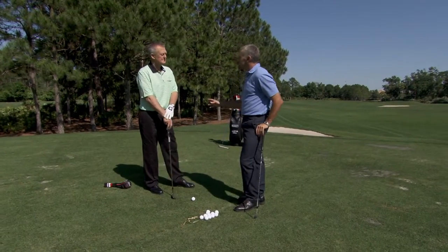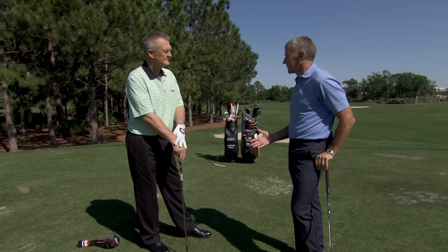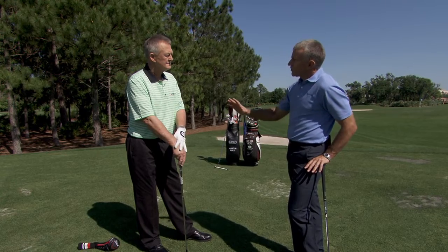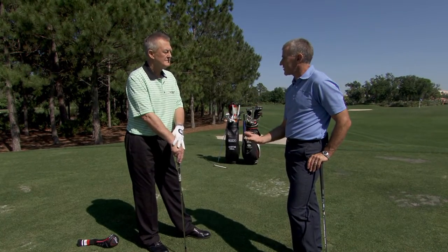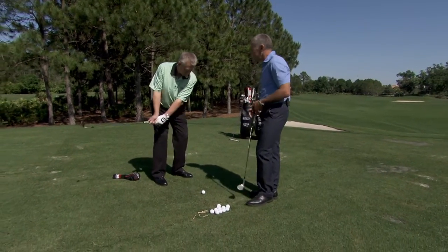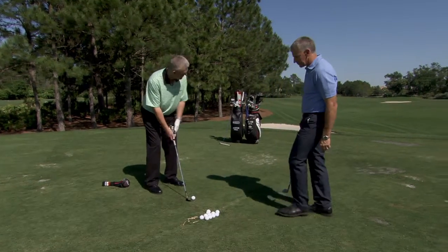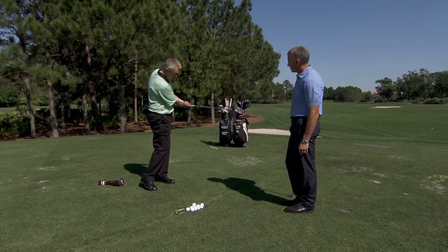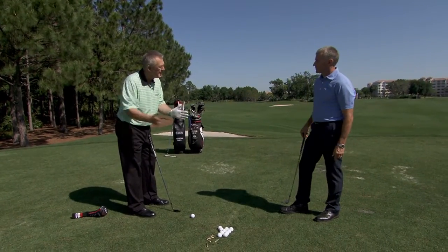For a 50-yard wedge shot, for example, 5 degrees down — which is very similar to your 7-iron or 8-iron. So it's not down a lot. If you go shorter, I think the angle of attack is even shallower, so it gets closer and closer to zero. It's never zero, but it's very close. Down 2 or 3 degrees might be something that would be anticipated. So the shallowness — the lack of divot — is actually more because of the blow coming in almost from behind the ball, very shallow.